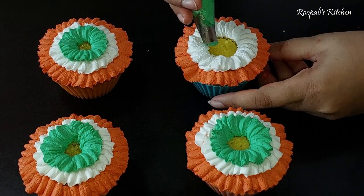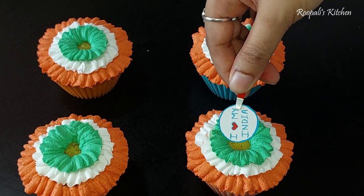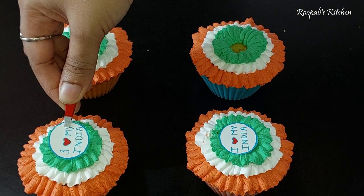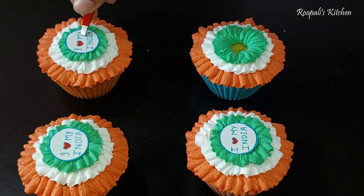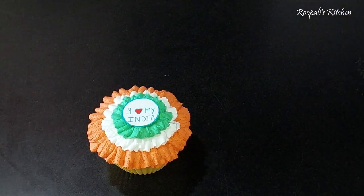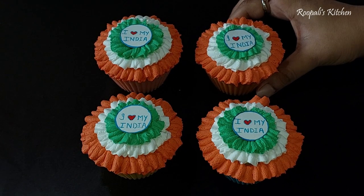The color of my platform is black, so it looks even better. I made these tags — I Love My India. I made them at home. If they are available in the market, you can use them. But since I didn't have them at home, I made them by hand. I put them in the center and they look very beautiful.